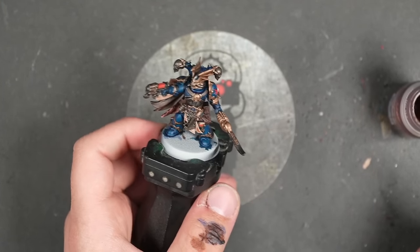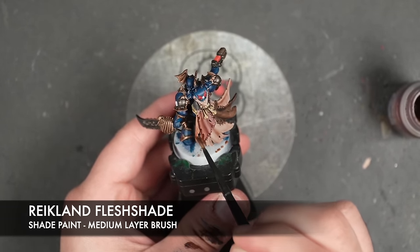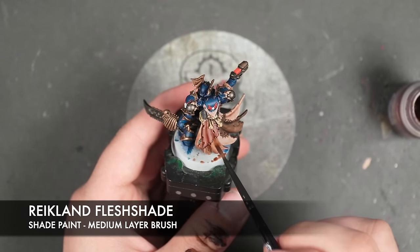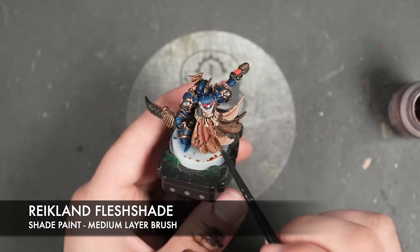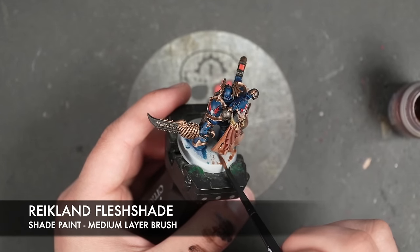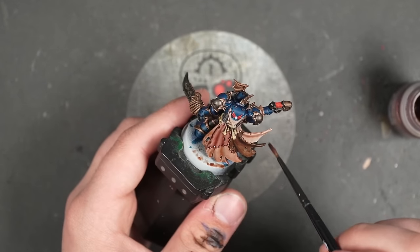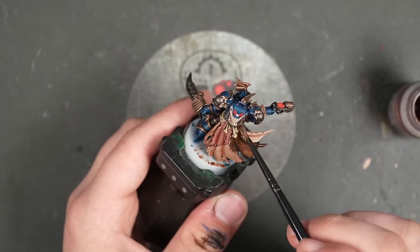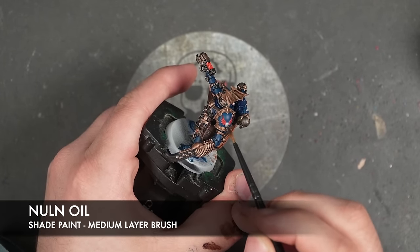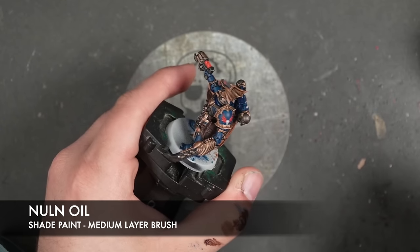So with that then done, uniquely to this guy, we're going to take some Reikland Fleshshade. I'm going to use this to shade the entirety of his skin cloak, just to tie all the skin together. And with that Reikland Fleshshade applied, we then take a little bit of Nuln Oil and apply this over the white skulls of the Night Lords logos.